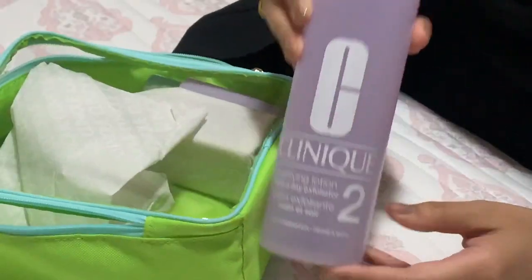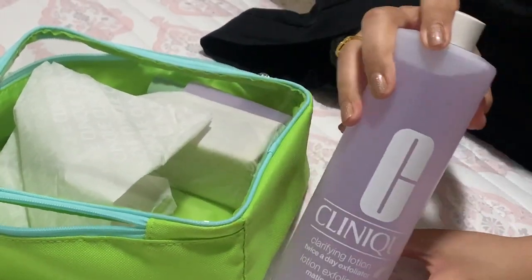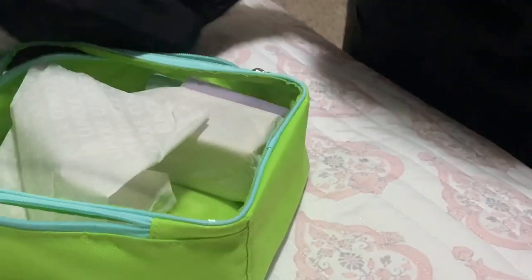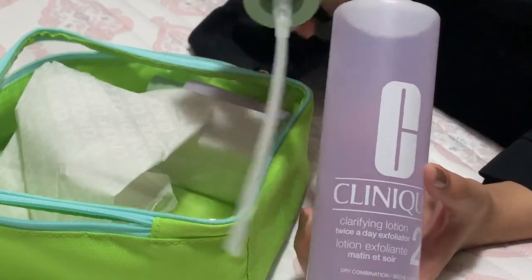Then it comes with step number two, which is the toner. By the way, if you hear any weird grunting sounds, that's my baby in the background. You take the pump and attach it to the toner.